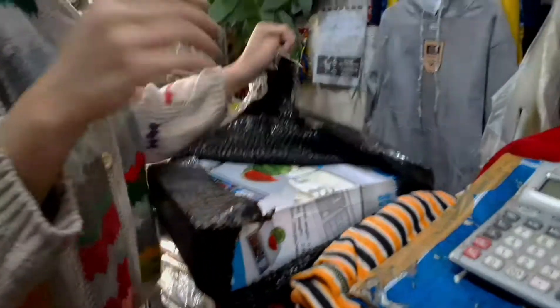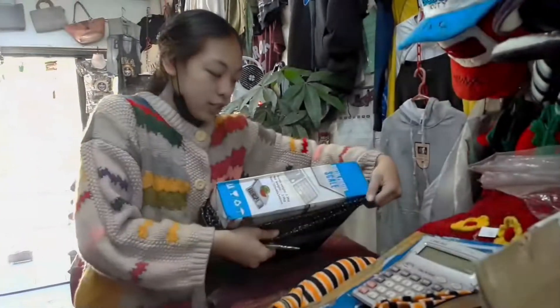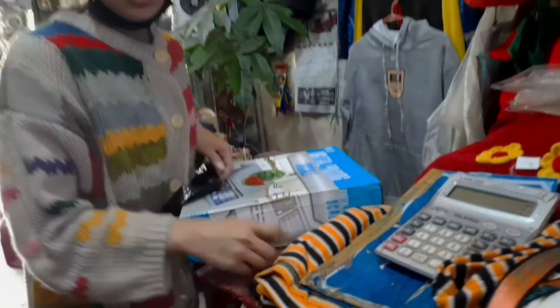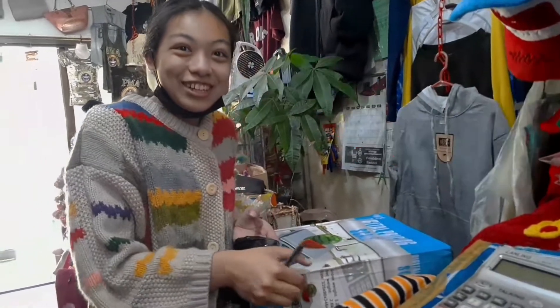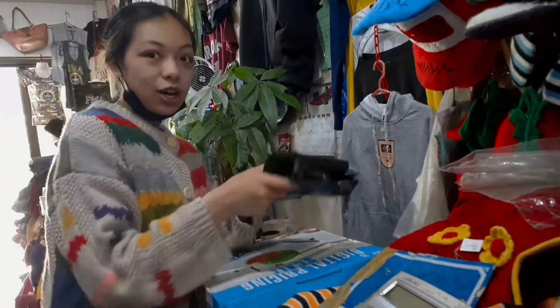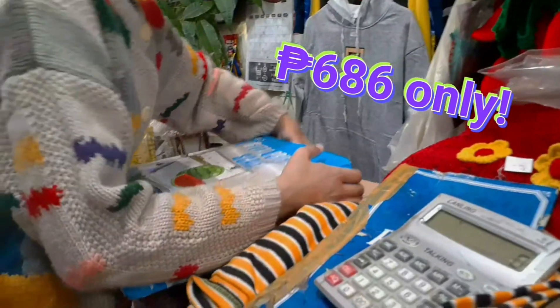So before I bought this on Shopee, nag-canvas muna ako sa mall malapit dito sa amin. May nakita akong digital pricing scale — ganito rin yun. And then nakita ko yung price — it is P2,000, nearly P3,000 na siya. Three times mas mahal sa mall! So buti na lang nag-search ako sa Shopee, and may nakita akong isang shop. I bought it for P686 lang.